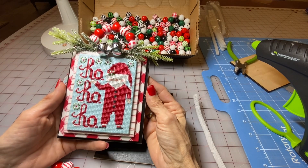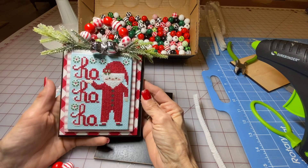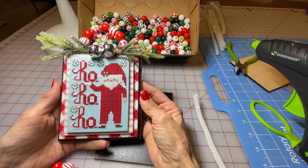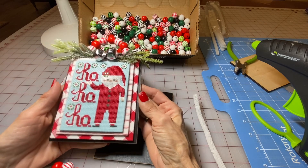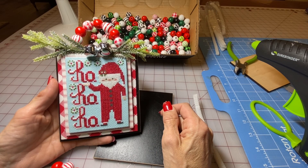Hi guys, I'm Chantel, sharing with you how I put together the ornaments I've been working on during the Jolly Housewives Stitch Along. The inspiration for this ornament came from Priscilla Blaine of Stitching with the Housewives. This is also one of their charts from Stitching with the Housewives.